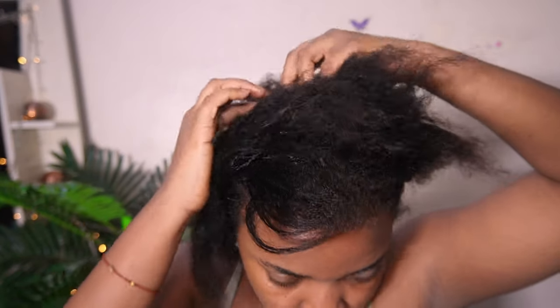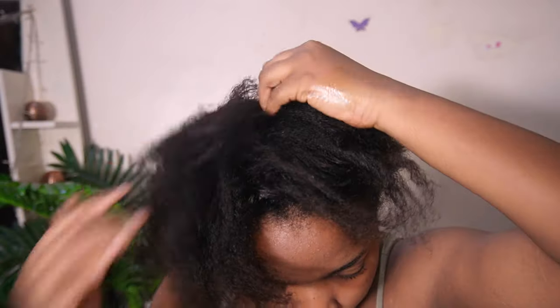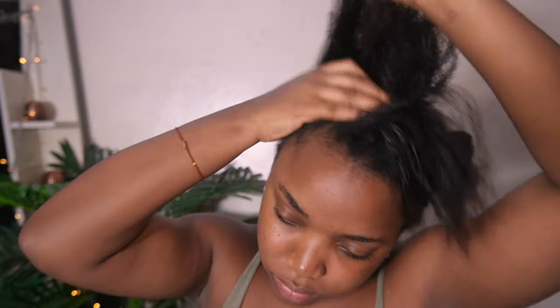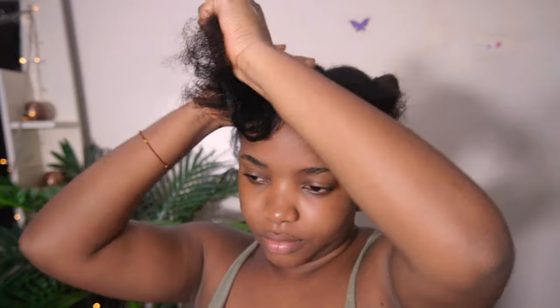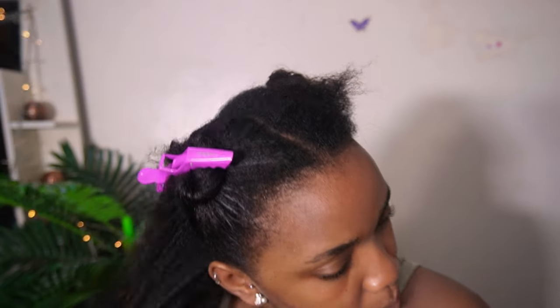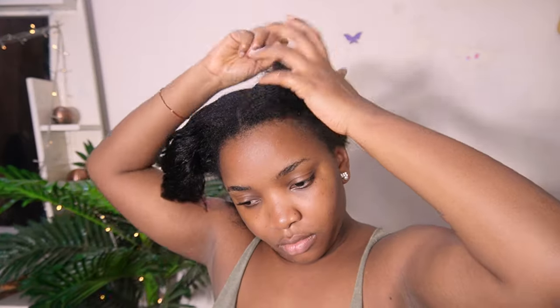Collectively, these two products help reduce dandruff and visible flakes. Even if your hair is done and you're seeing flakes, you can use these two to eliminate them. They also give me a strong foundation for healthier, undamaged relaxed hair. I have tried these personally many times — they are my holy grail. These are my dandruff solutions for relaxed hair as a girl living in a very hot country in Lagos, Nigeria.